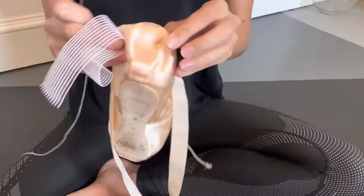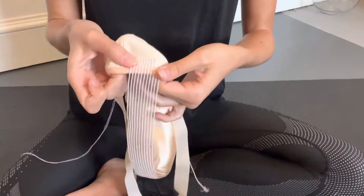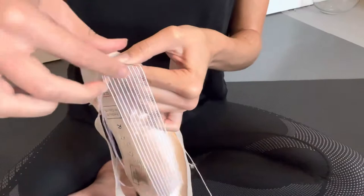Next we're going to add the elastic to the back of the shoe. So you're going to fold over the back of the shoe, place your elastic about one or two centimeters away from the seam, leaving about one or two centimeters of the end of the elastic, and then we're going to do the same stitch in a rectangle — going down, across, up and across. The elastic on the heel is there to prevent the back of the shoe from sliding off.